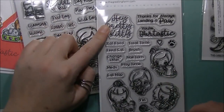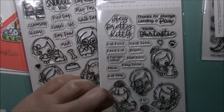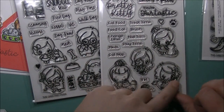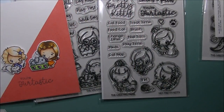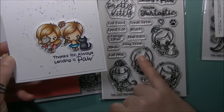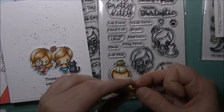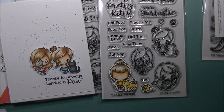So that is the first set. The second set we previewed on day two is called 'Hey Pretty Kitty.' You get sentiments: hey pretty kitty, thanks for lending a paw, you're fur-tastic, cat food, feed cat, change litter, meds, cat nap, treat time, brush, nail trim, play time, and vet. You also get a little heart, a paw print, a ball of yarn, and then these adorable little girls. I used this one on my hop day card, and this one was for the previews using two of the kitty images.